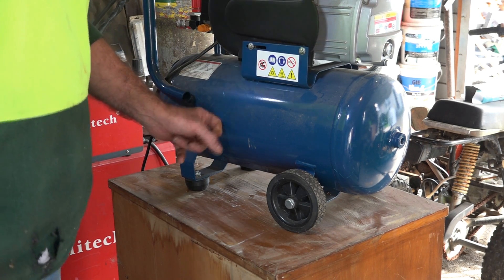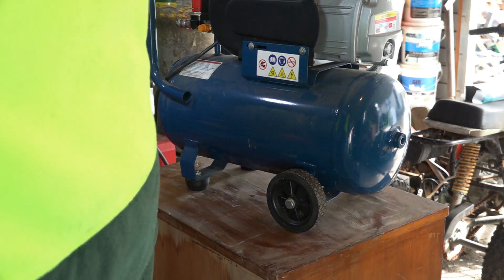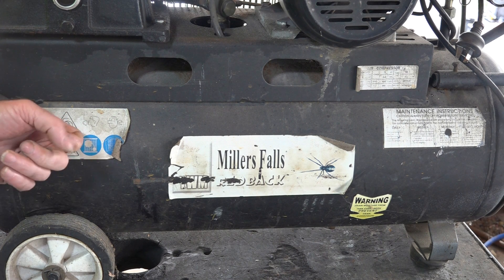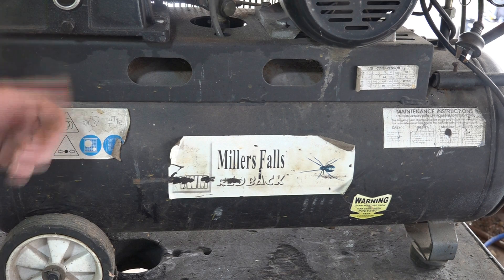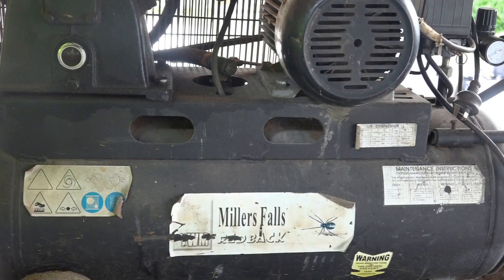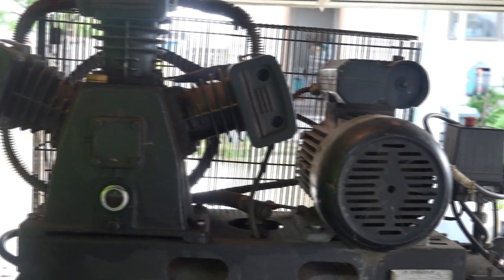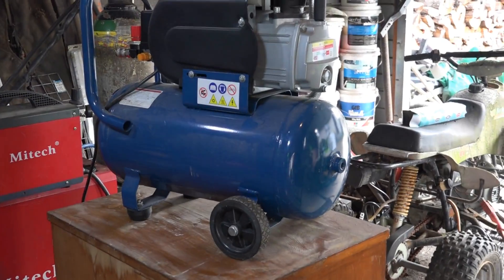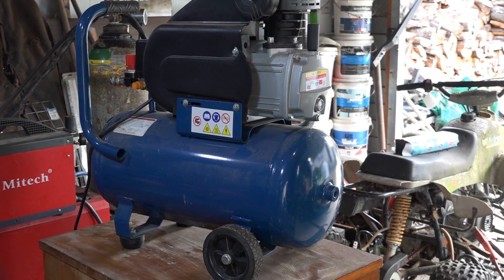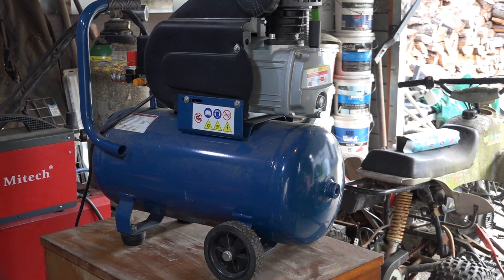The little direct drive has a 24-liter tank, whereas this belt drive tank here is 75 liters — about three times the size. And if you notice the build construction of this one compared to the other, there is absolutely no comparison.